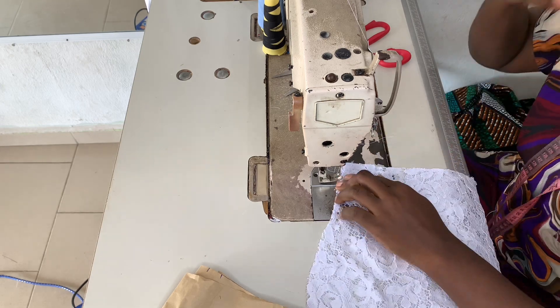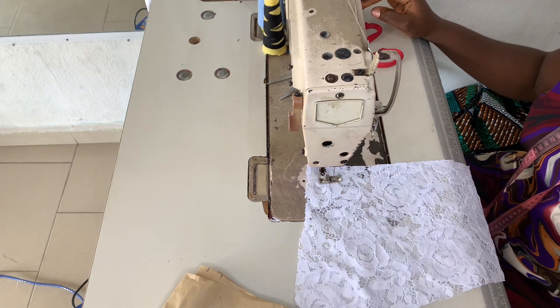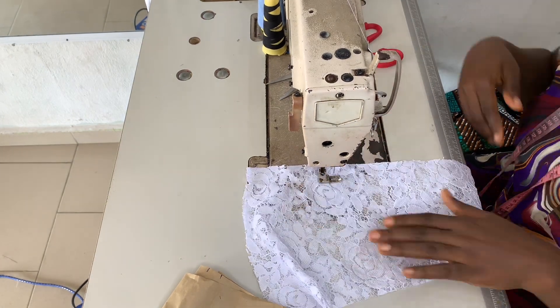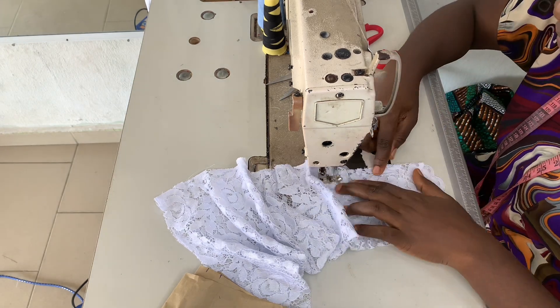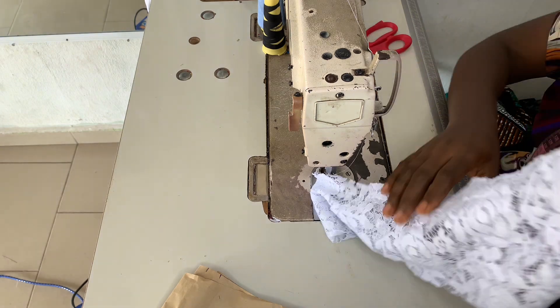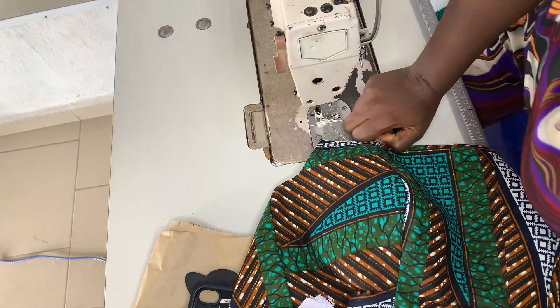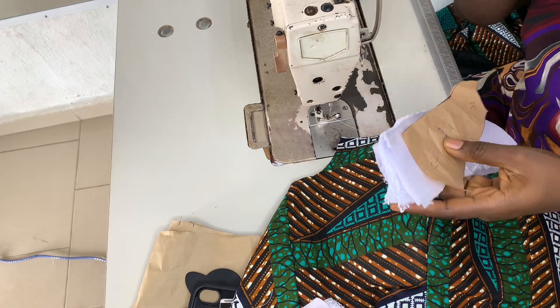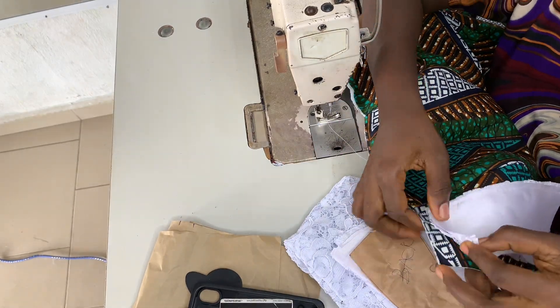Now it's time to sew the sleeves. I measured her arm circumference and made sure the round armpit points on the sleeve cap height matched her arm size. Once I confirmed that, I went ahead to join the sleeves.